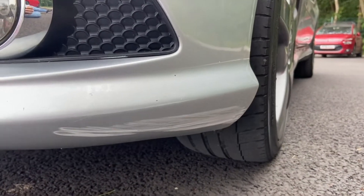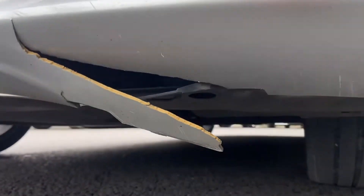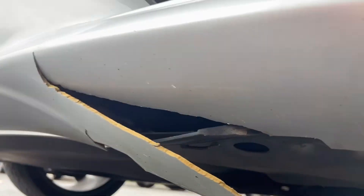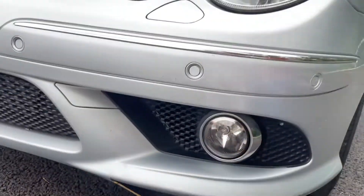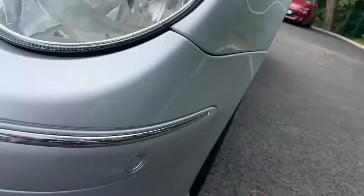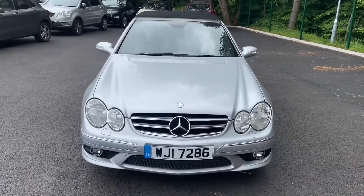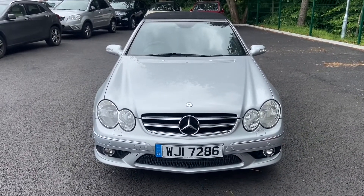I've already showed you this part and it's cracked there as well. Getting as low as I can under here for you — it's just a cracked front bumper. That's pretty much all I can show you. I'll take all the photos as well so you can see it in the photos. Happy bidding.